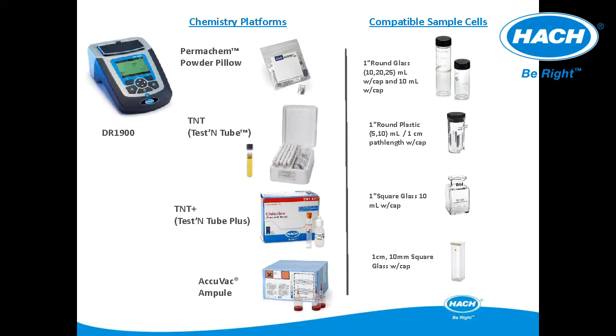The sample cells compatible with this meter that come with the purchase are a pair of glass 1-inch square cells and a pair of multi-path length plastic cells. Other sample cells compatible with the meter but not received with the purchase include glass 1-inch round sample cells and 1-centimeter glass sample cells.